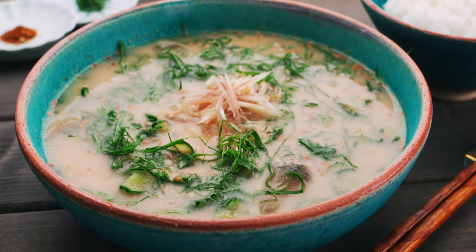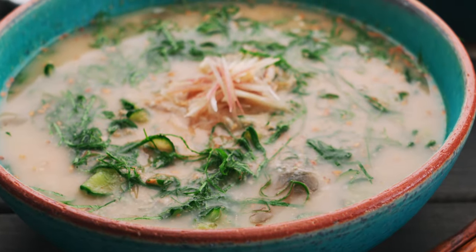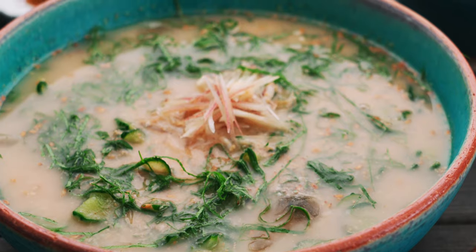Every household has their own way of making it, but in ours, we start with tons of toasted sesame seeds, season it with miso, and then add dashi broth to make the soup. It's served with salted cucumbers and herbs over rice, which makes it light and refreshing, and yet it has enough substance to power you through the day. Let's start with a look at our ingredients.